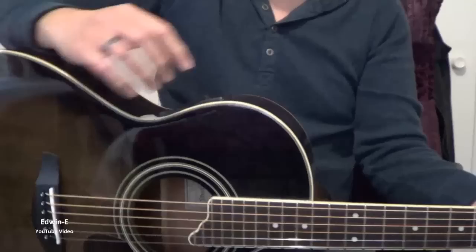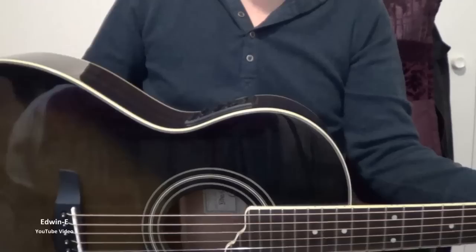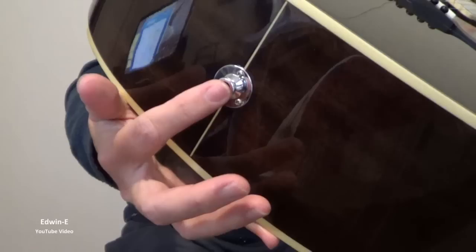There are a lot of controls here for bass, middle, treble, then notch, brilliance, and bass. But I will not test the electric now — I will do that in my next video. Here is the plug-in point for the jack.